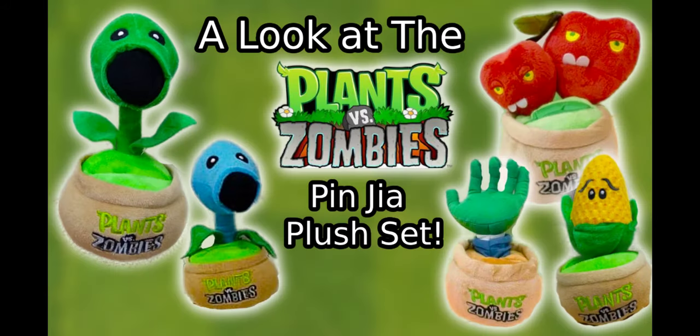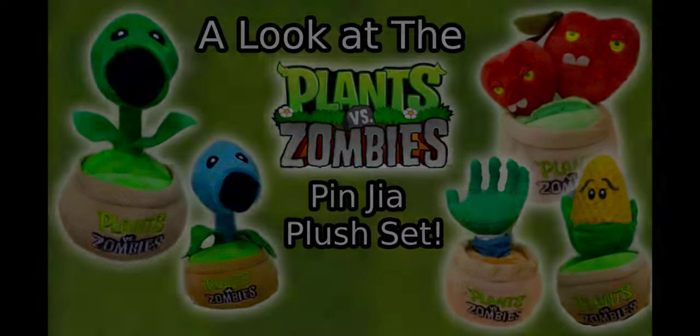Today we will be taking a look at the Pangea Phone Holder Plush Jet, one of the weirdest plush jets to ever be made.